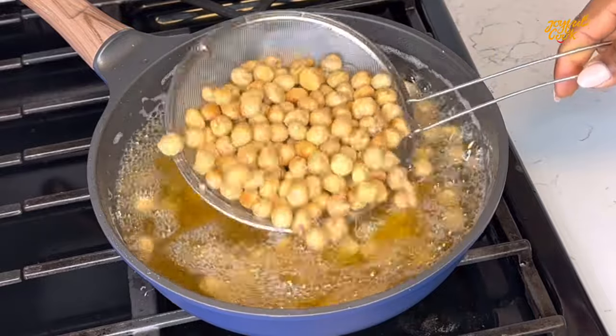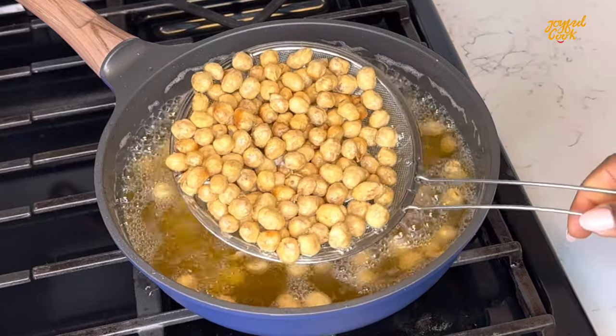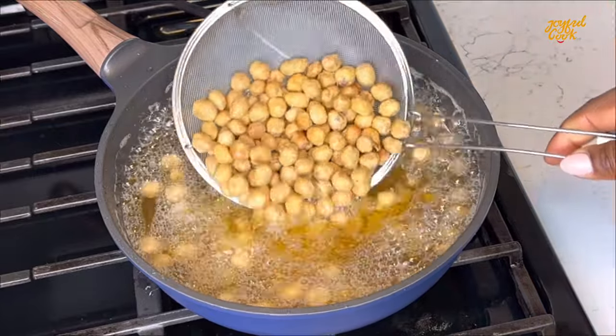Hello joyful tribe and welcome back. I hope everyone is doing well. Today we are making coated peanut. This snack is actually very easy, so let's make it.